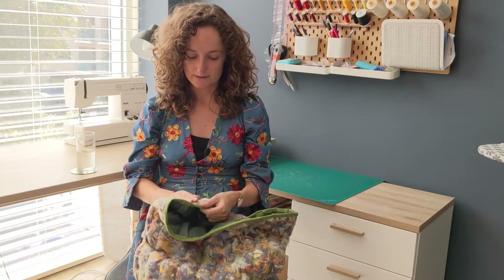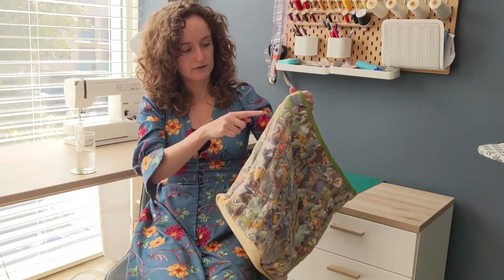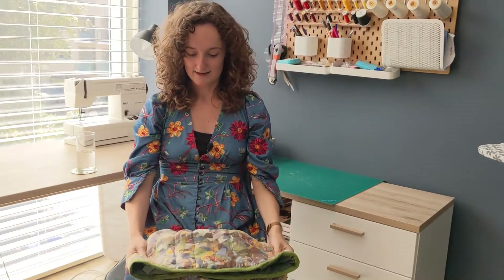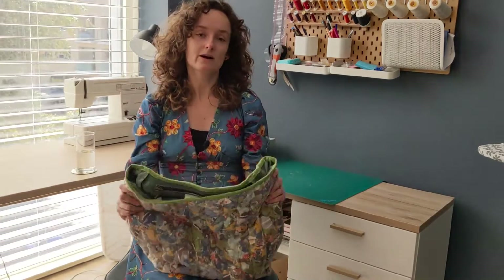Maybe doing this with tulle instead of organza would be a little easier, because the organza is very slippery and the lines aren't straight — that was simply impossible. But other than that, do this. It's amazing, it's so much fun, and nobody — literally nobody — has a bag like this. Excellent scrapbuster.